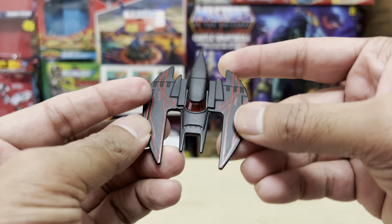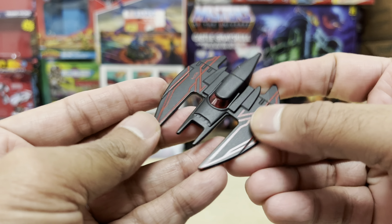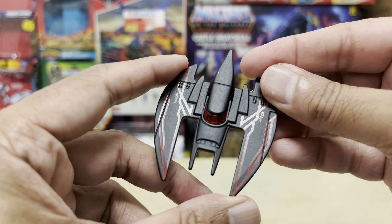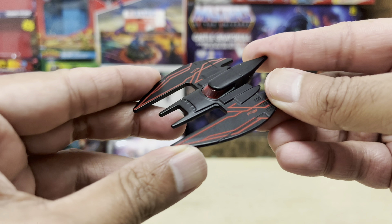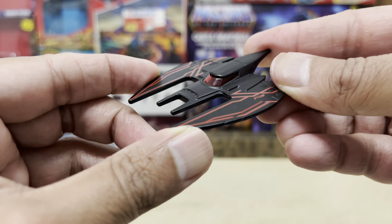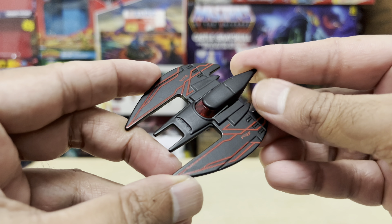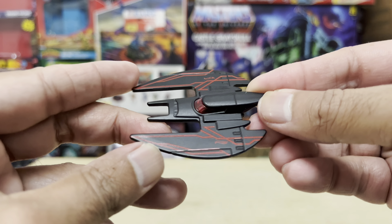I definitely don't think this is the last we've seen of the Batplane recolors — this is just the beginning, probably. The question is, what colors are they going to serve up next? Share your thoughts in the comment section below, and I'll catch you guys again real soon. More content coming — thank you and take care out there.